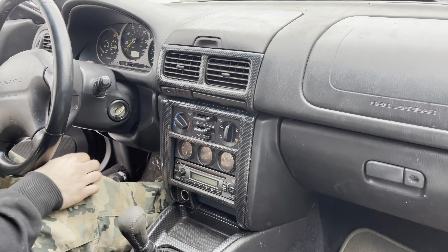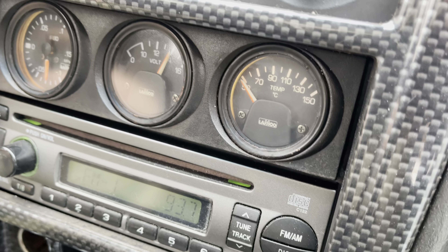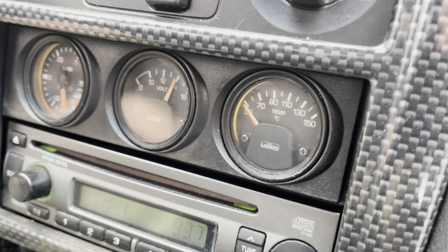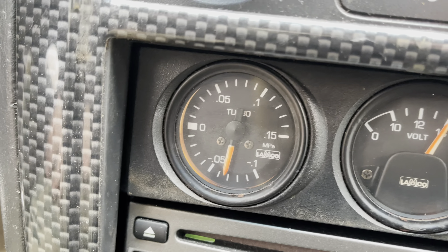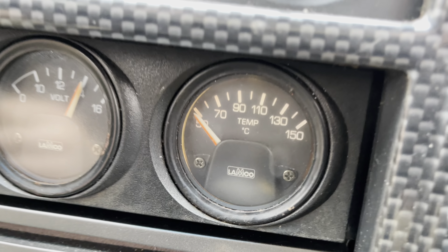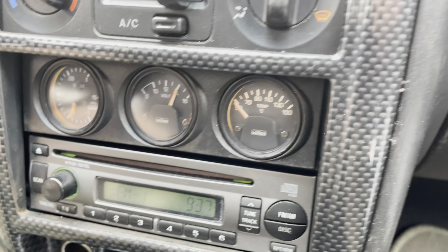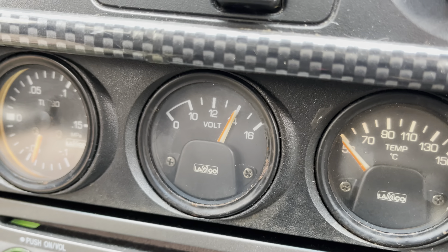It's got gauges — it's got boost. The only one that's working is the 10 bar. Actually, that one lights up too — look at that, it lit up for a second. There's a light behind it, so it's out. I doubt the voltage one's reading correctly. It might be even 14.